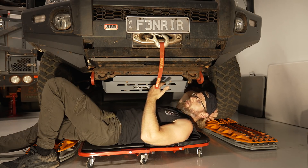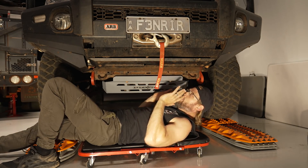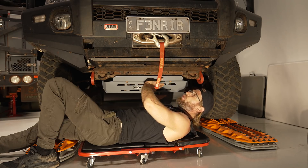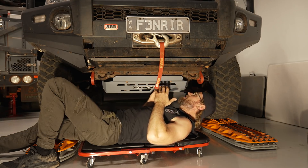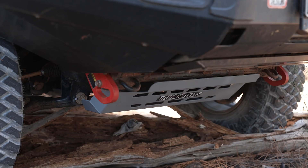Especially for IFS vehicles, you can create a nice flat surface underneath and skid over things. When you have a solid axle vehicle, all you can really do is cover the front. On IFS vehicles, there are more vital components underneath, and if you mess with those with a rock, stick, or log, you could compromise your vehicle or your journey.